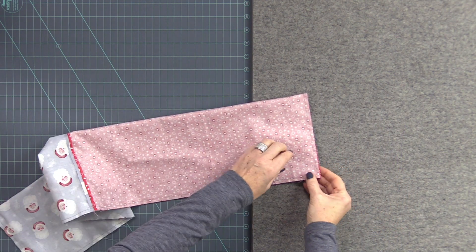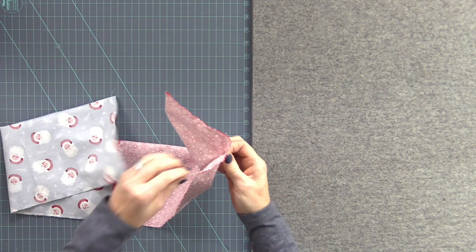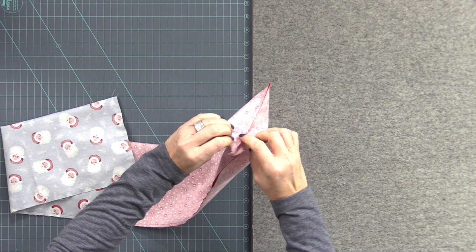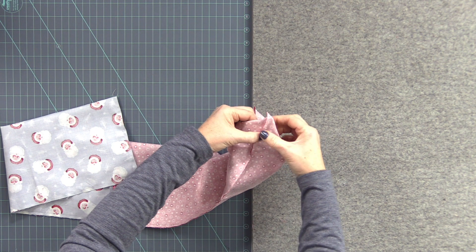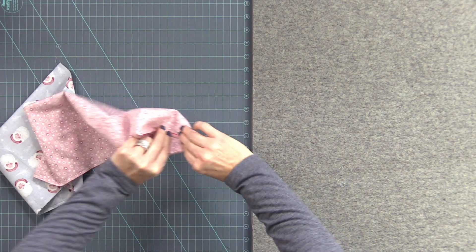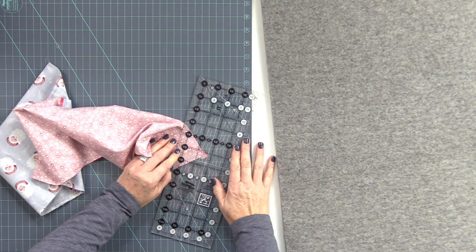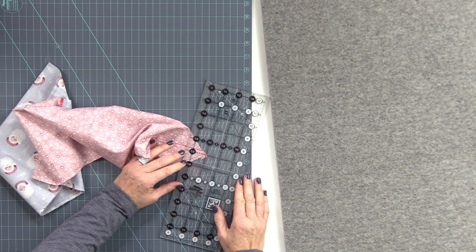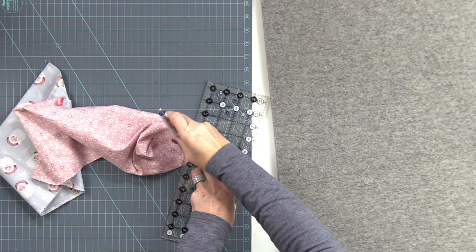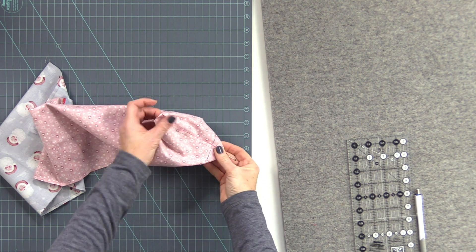Now before we turn this, we want to box the corners to make it look more rounded on the bottom, and you want to do that both with the lining and the outer fabric. Go to all four corners and open it up. Match up the seams on each side so that both seams fall to each side and nest together. Then you know they are nested and you have a nice box. I make a box about an inch and a quarter from the tip, draw a line right across, put a pin in to hold it in place, and do that with all four corners.